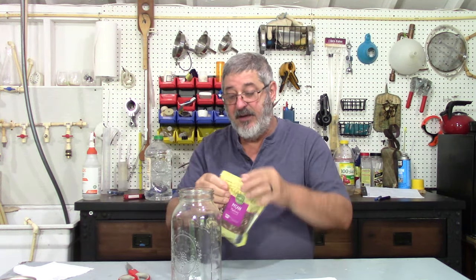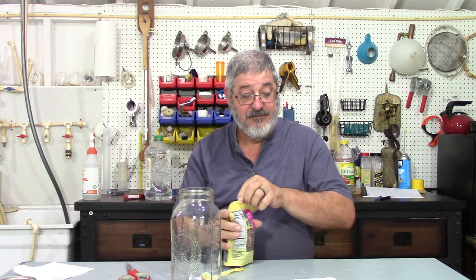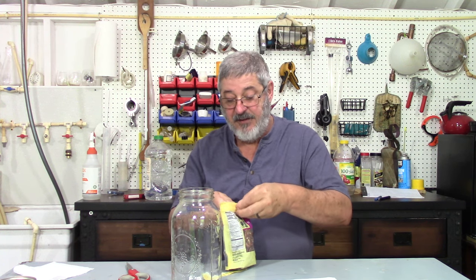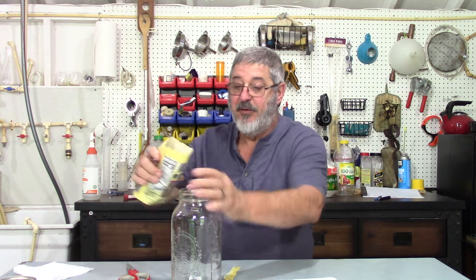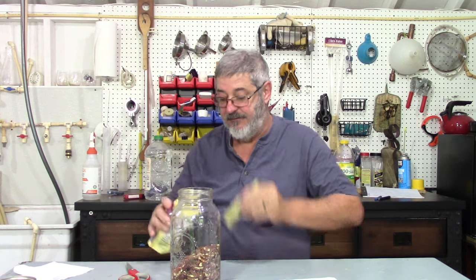So we're going to make this for Moonshine Wednesday, and it's so easy to do. Don't I always say that? A little bit of heat, pecans, bourbon — what could go wrong? The very first step is to take a half gallon mason jar. This pack here is two cups, so I need two cups of pecans. Put them in the jar.